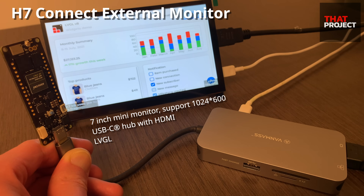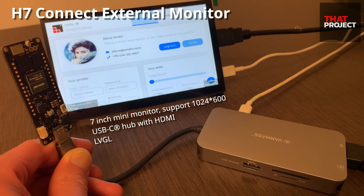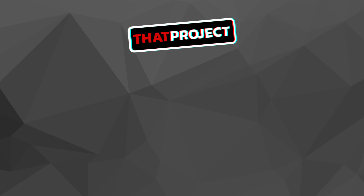Let's think more about what projects we can do with this device. That's it for today. Thank you for watching — see you on the next project.